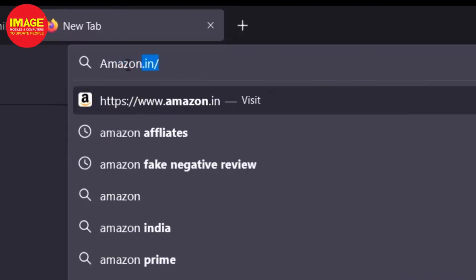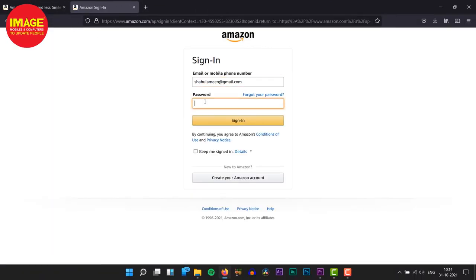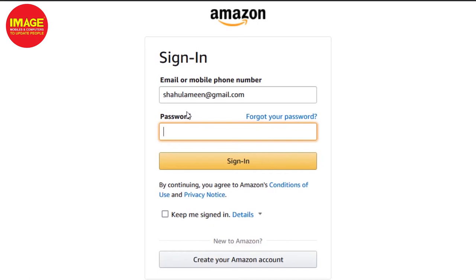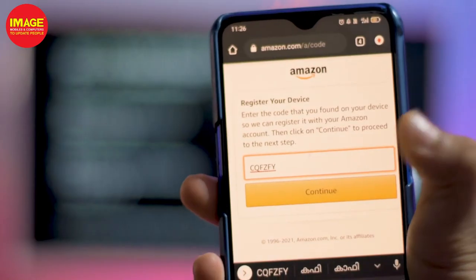On that site, enter your email address and sign in to your Amazon account. You will be given a code that appears on the TV screen. Enter that code on the amazon.com/code page on your phone or computer to register the device.